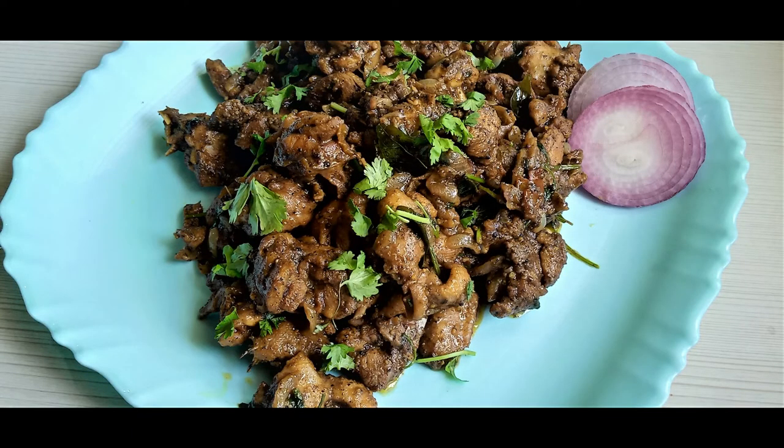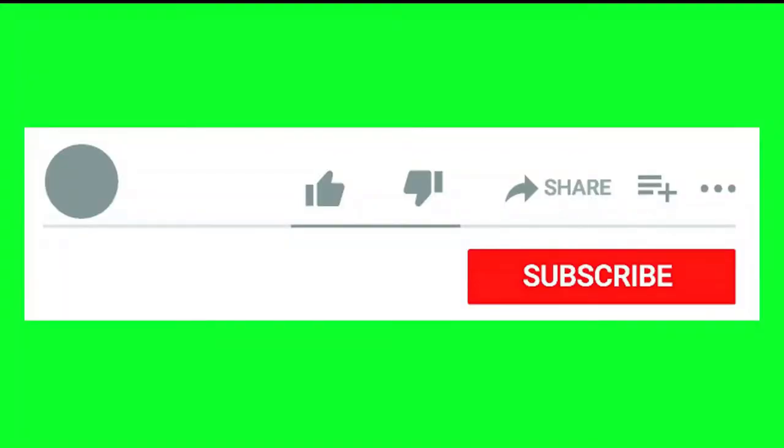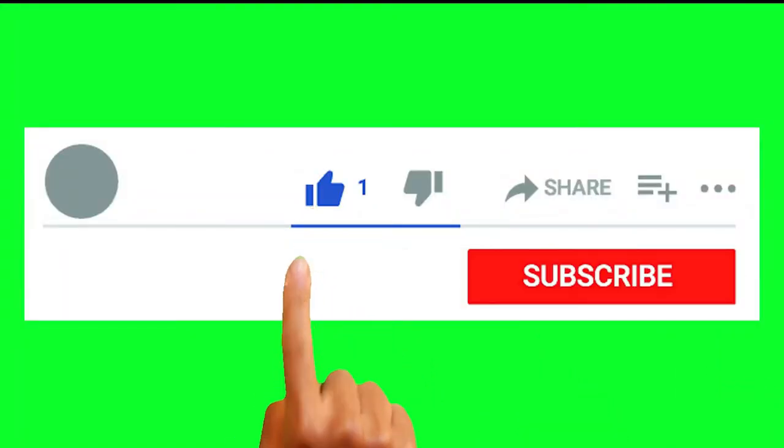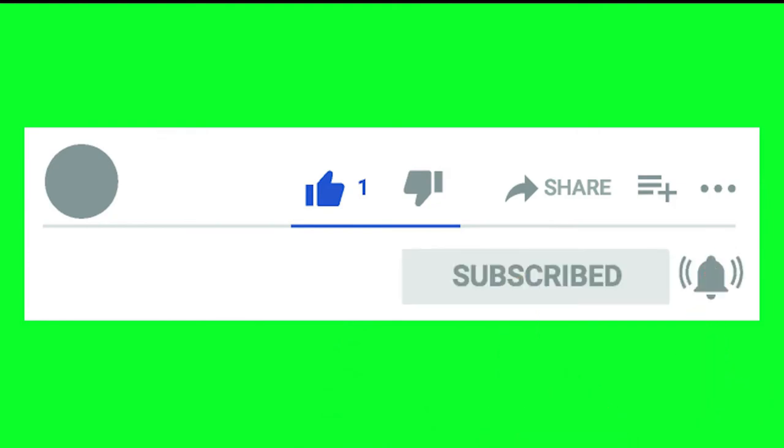Please like, share and subscribe. Click the bell icon button. Thank you.